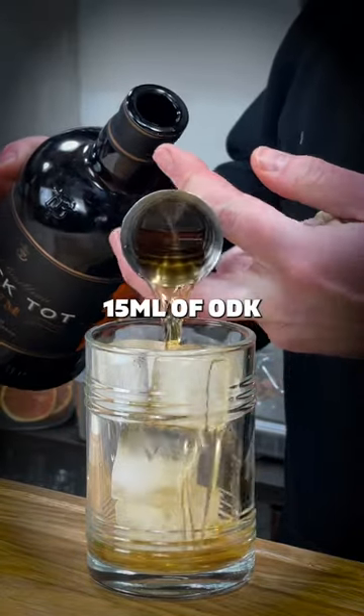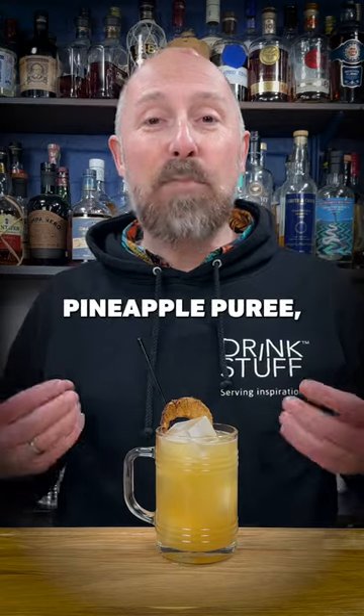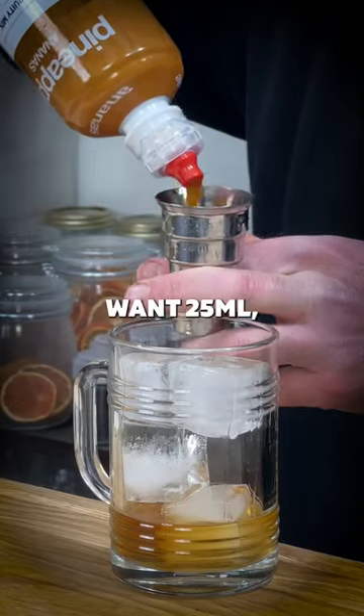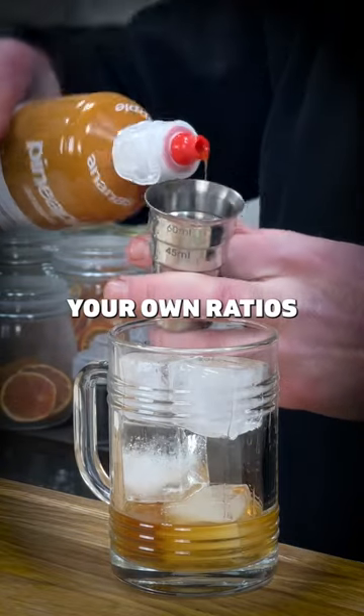So we've done that. I've used 15ml of ODK pineapple puree — long life, shelf stable. Adjust to taste: you could get away with 10ml, or you might want 25ml, but play to your own ratios with that.